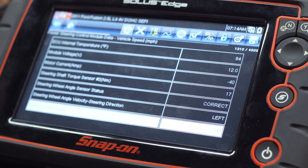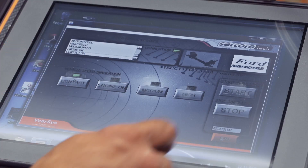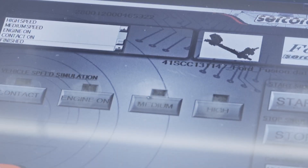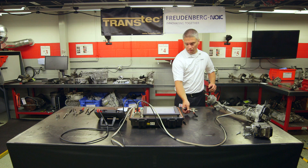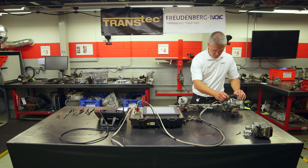We feel it's important for our customers to know that at Freudenberg NOK, we're not limiting our focus to just seals, but rather designing solutions. As part of our commitment to our customers, we're making efforts to provide full solutions for EPS applications. For more information, please contact your Regional Account Manager today and see how Transtech Engineered Solutions can help you.